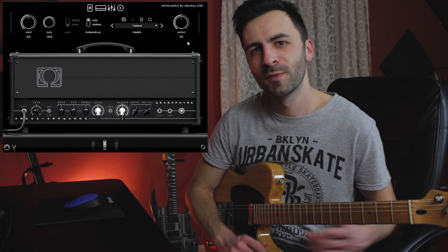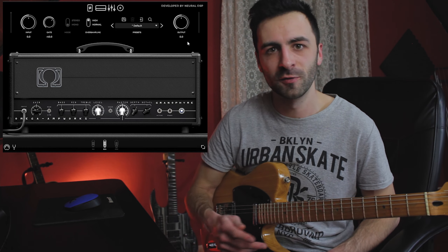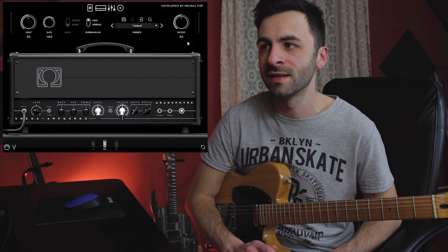That's pretty much it. I think this plugin is really good especially for heavy guitar tones, but as you can see you can tweak some nice crunchy overdrive tones in it as well. This is the Omega Granifier from Neural DSP — as always thanks so much for watching. If you enjoyed it please click the like button, subscribe, and ring the bell icon for more videos. See you guys in the next one!